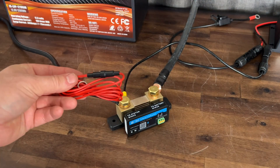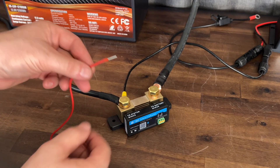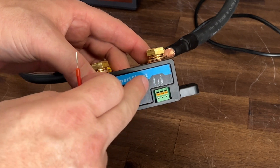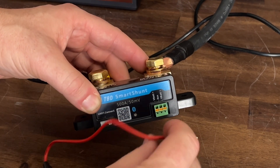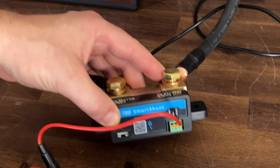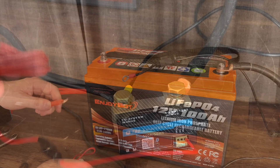We have one more wire to hook up — this is the red positive cable that gives power to the unit so it can power up and send us that Bluetooth signal. There are only a couple spots for it to go: either VBAT1 or VBAT2. This is also where you'll hook up your temperature sensor connection if you want to know the temperature of your battery.